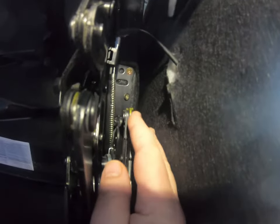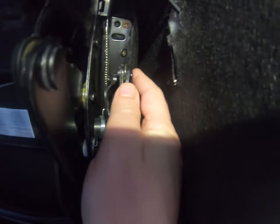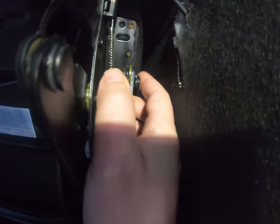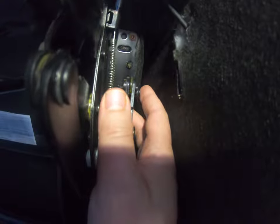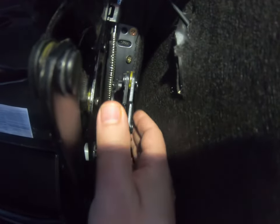The reason it would not latch, at least on mine — these are Seatcraft Granada recliners — is this mechanism, which is the release mechanism that you'll see on a bunch of videos talking about how to replace them. But I knew it didn't need to be replaced since it's brand new. This mechanism was not pushed forward enough.